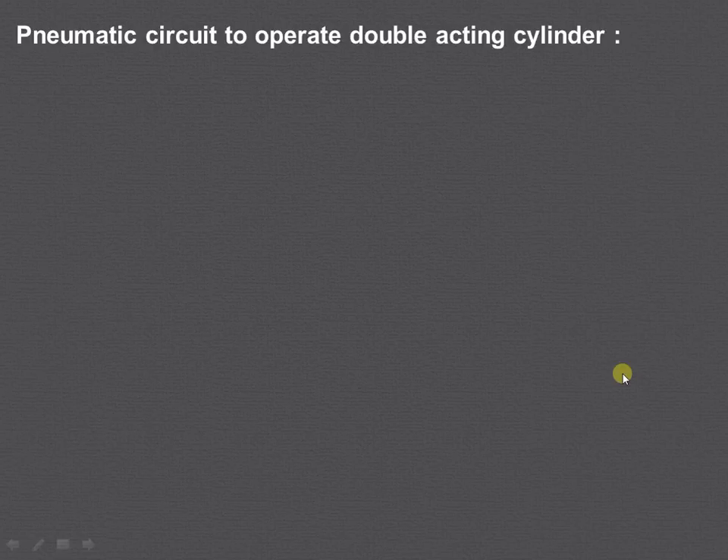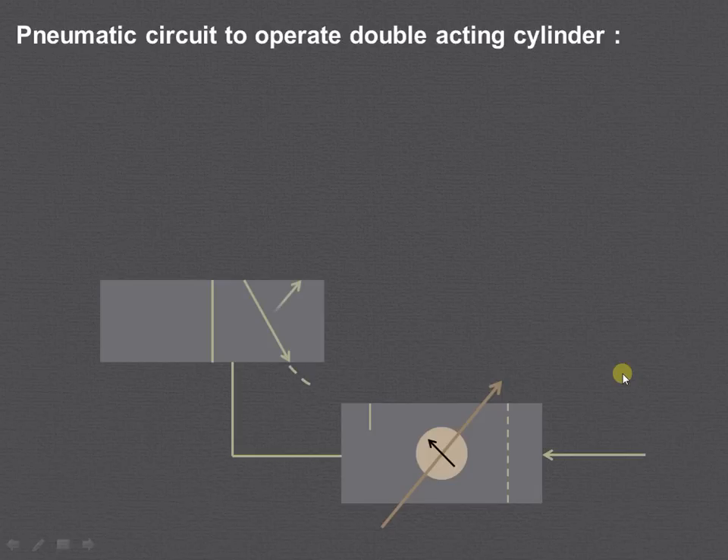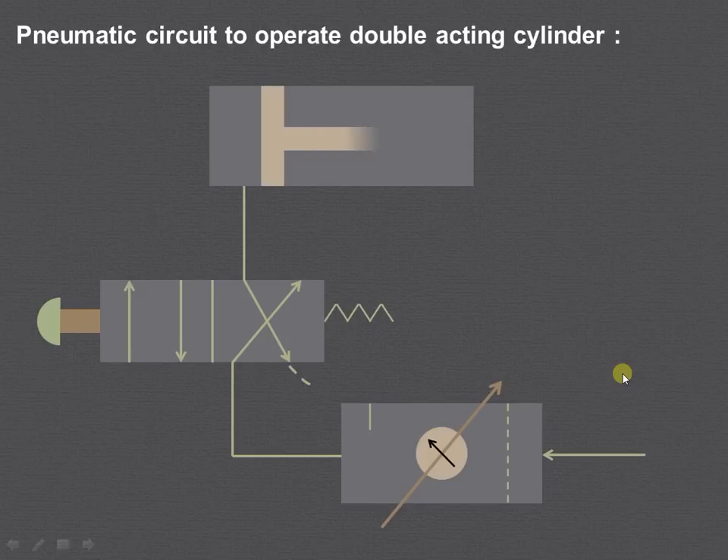Now let us try to understand the working of the double acting cylinder. First we will draw the circuit. This is the FRL unit as we have already seen. This is the direction control valve, and this is the double acting cylinder.